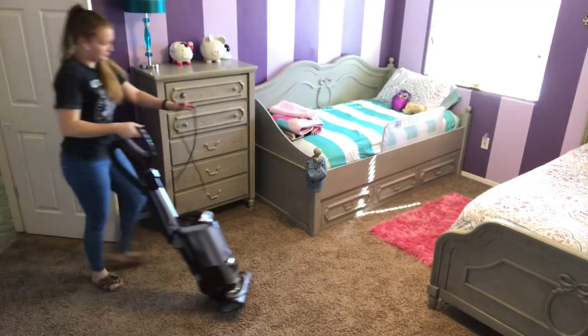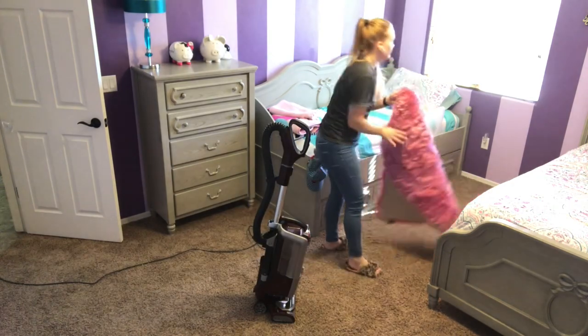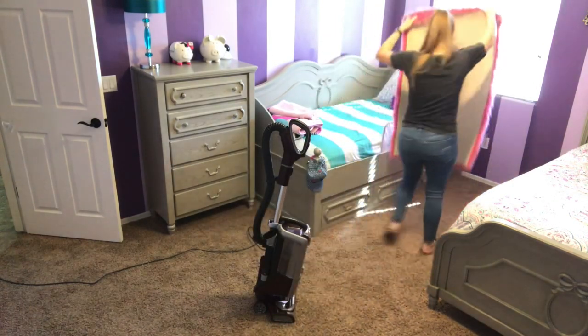Alright, so after I am done dusting all of their furniture, I am just going to go in and do a quick vacuum of their room.